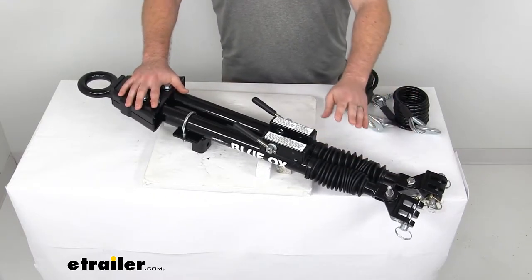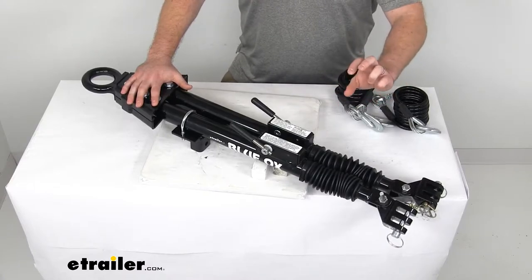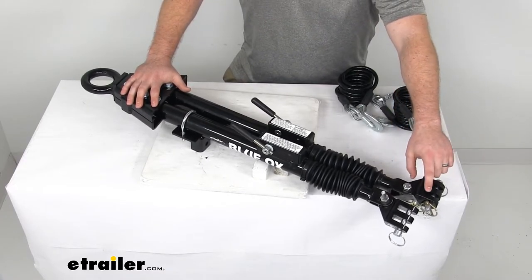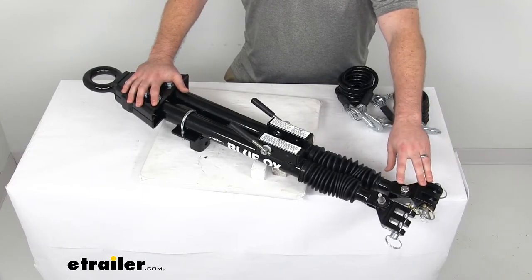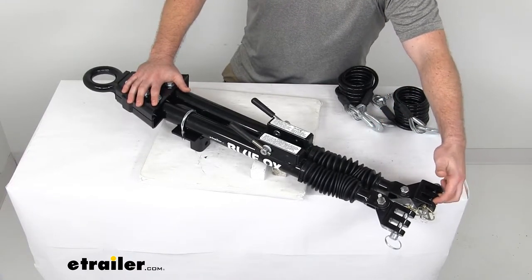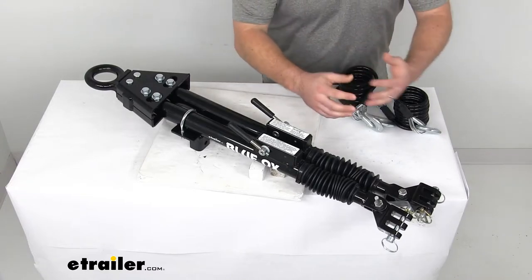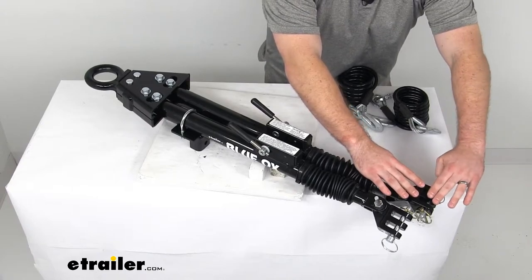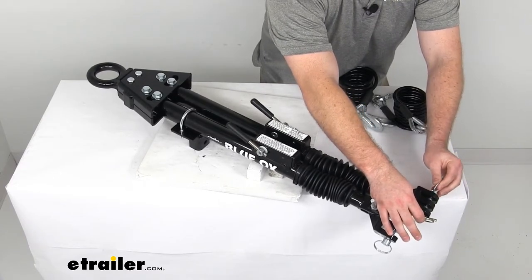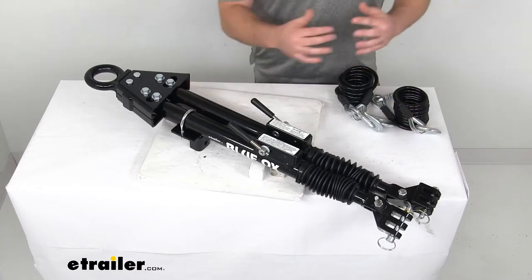Hooking up your tow bar to your baseplate is very simple. Your Blue Ox baseplates have two tabs on each baseplate arm that connect to the brackets at the end of the tow bar arms. These brackets are referred to as lugs, and there are three lugs on each arm. That triple lug design creates a much tighter, more stable connection by surrounding both baseplate tabs. Once the tabs are inside your lugs, you insert your half-inch keeper pin in each arm and then attach the included quick pin to make sure the keeper pin stays in place.